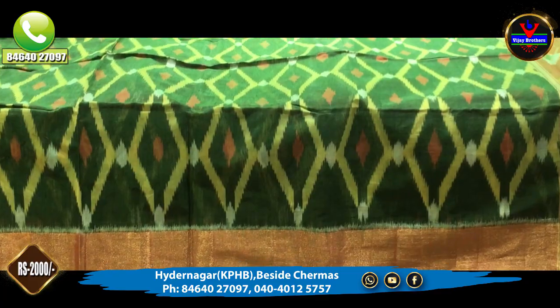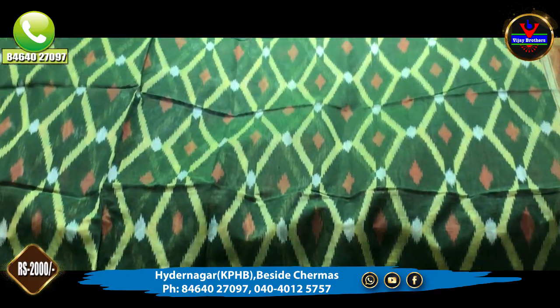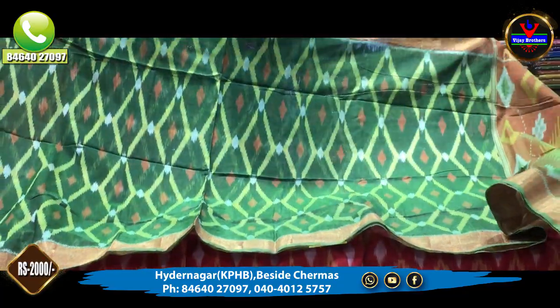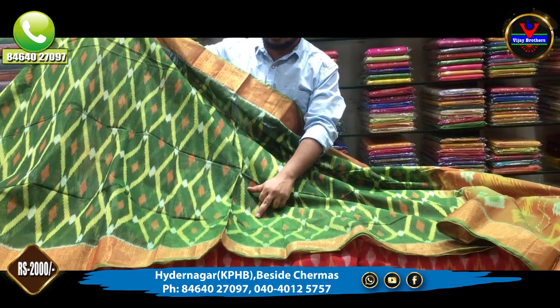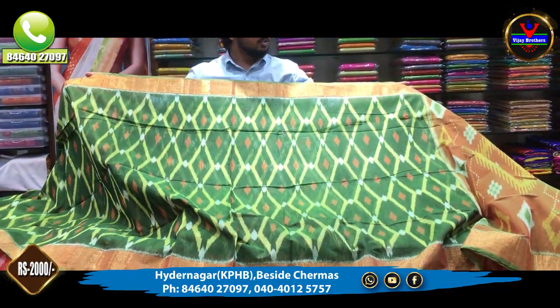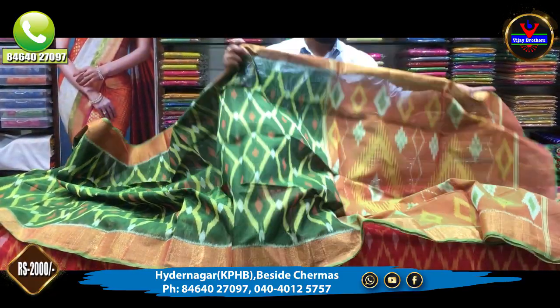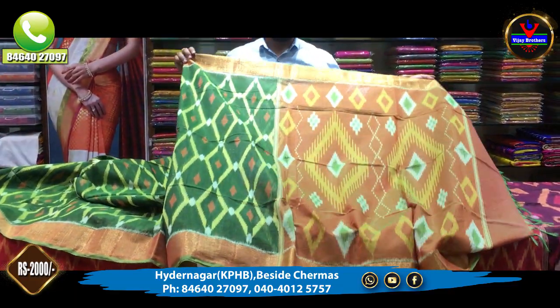Next, we have a bottle green color combination. In the middle part, we have the same style of design with motifs in orange color and light green color. The borders are copper cutty borders. We also use a contrast color — orange color — for the blouse combination.